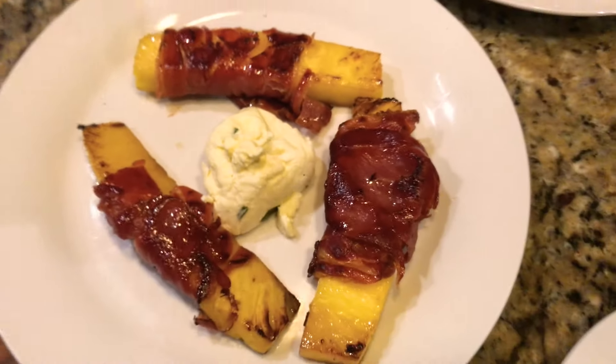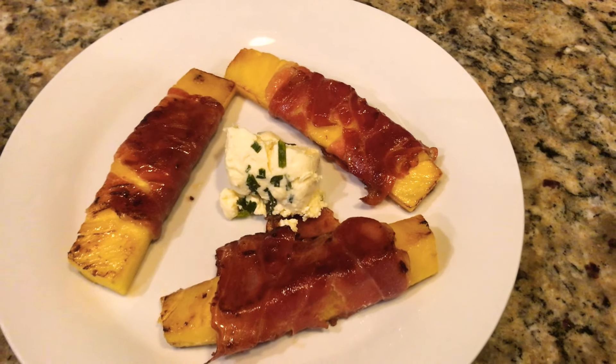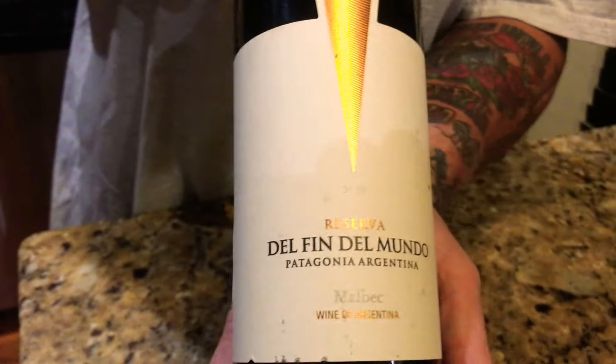But there you have it — Friday night treat! Serrano wrap, Costa Rican Gold pineapple, coming to you live from Lemon Zest. See you at the End of the World Winery in Patagonia! Adios!